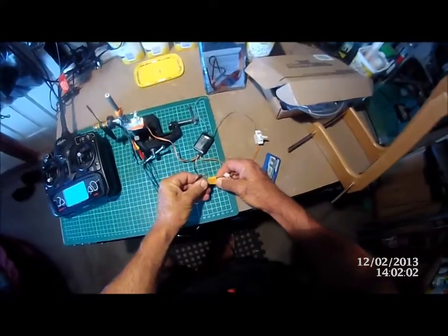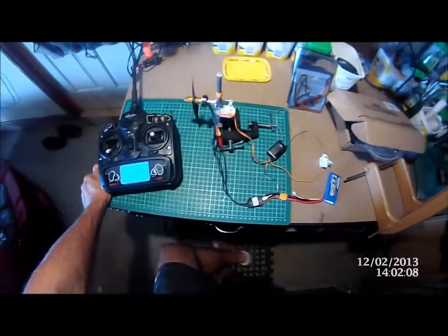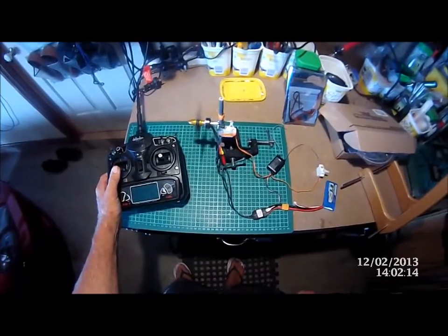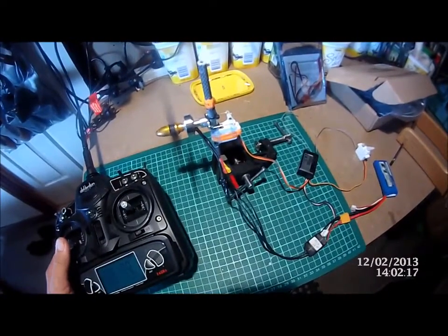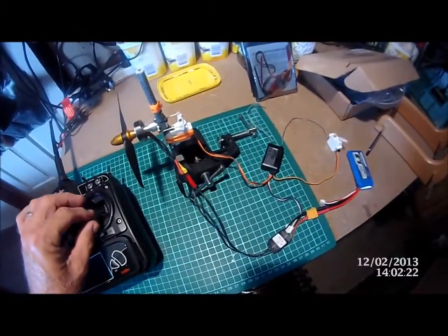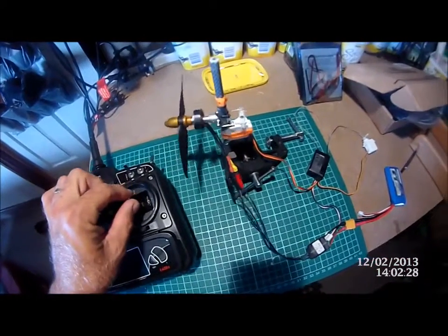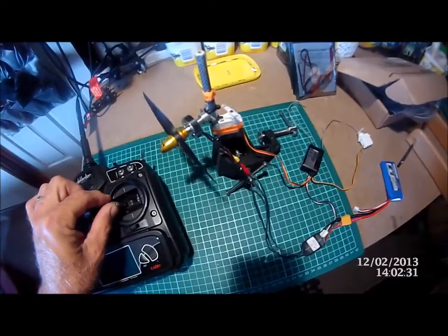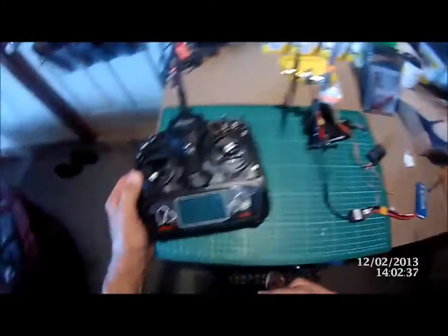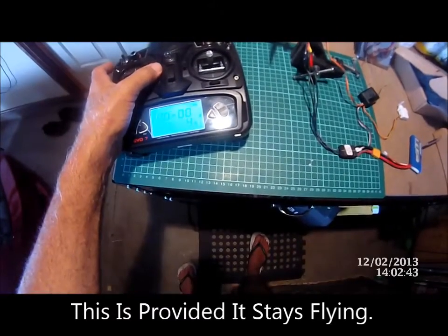So we'll stick all this in here. So there we have it. We've got our servo - that's our back servo - and then we've got our front. So what I'm going to do is have it set up where you just bump the motor up. I think it's about 6% it starts getting away.